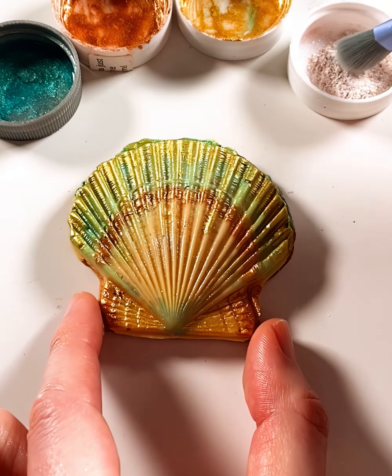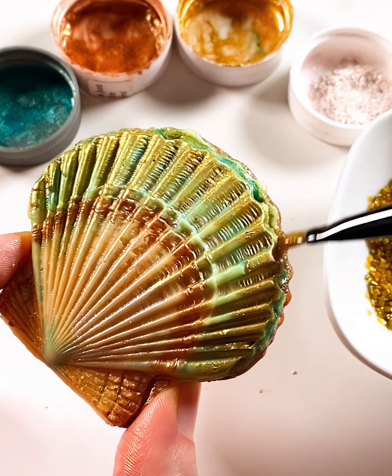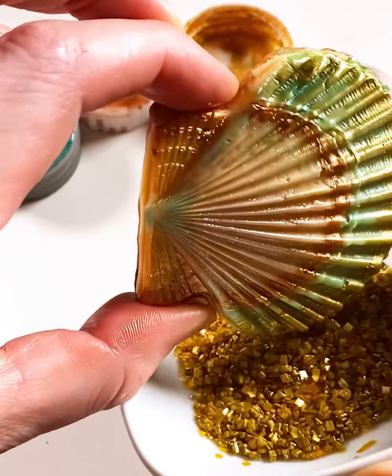To make these seashell cookies pop, I mixed shimmery food color powders with color solution from The Sugar Art. The soft wash of colors made the details even more mesmerizing.